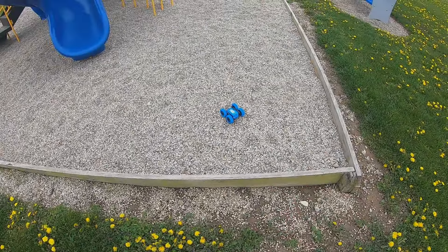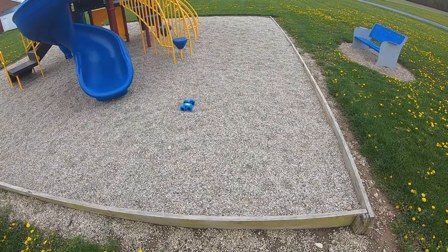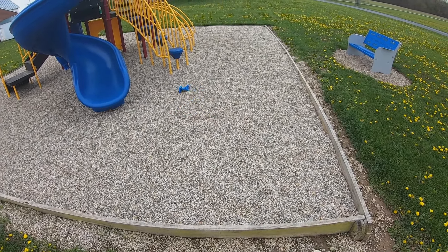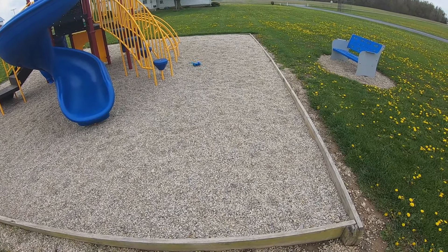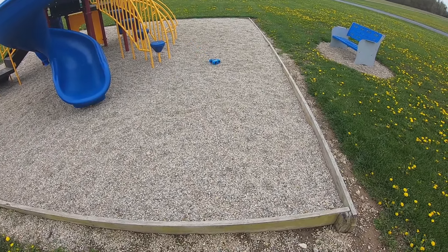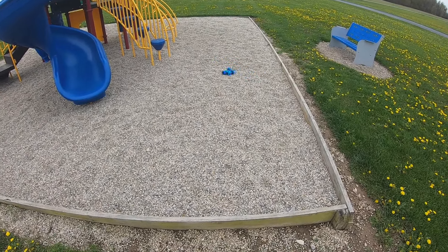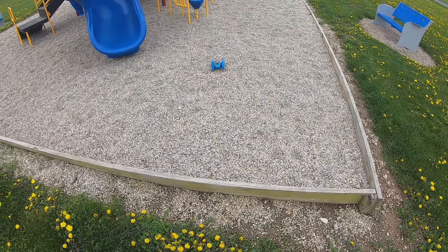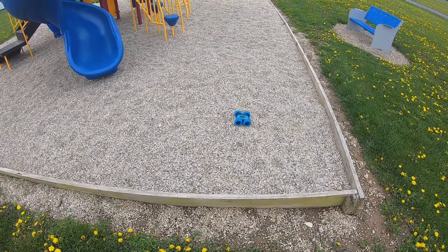I want to test if it will go through an obstacle — and yes, it goes through it perfectly fine. Now doing those same stunt moves again, going forward — and we made a flip again. This is definitely something fun for kids; you can get crazy with it and rip some donuts.